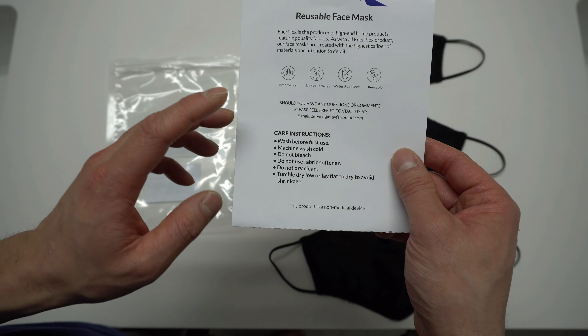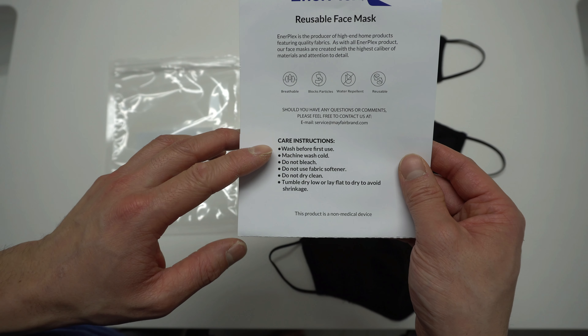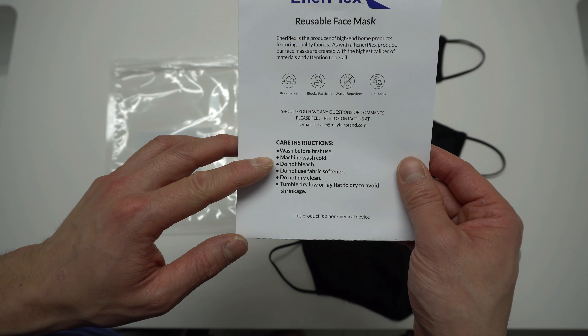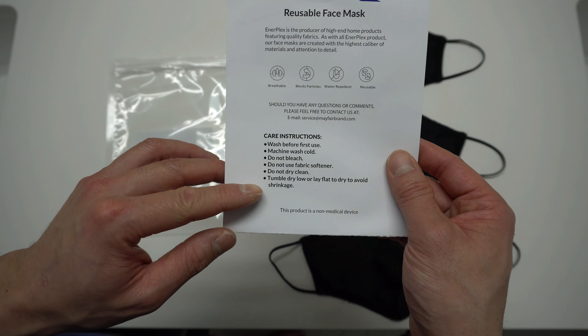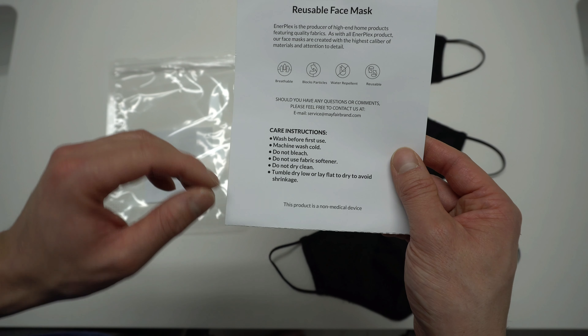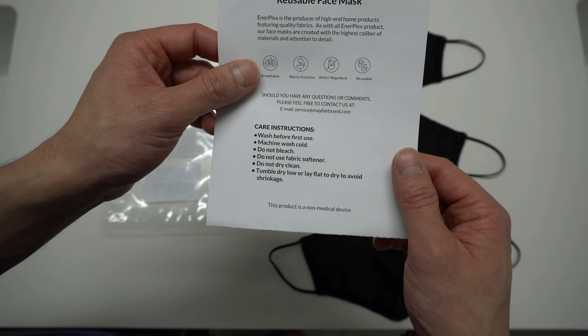Here are the care instructions. Wash before first use. Machine wash cold. Do not bleach. Do not use fabric softener. Do not dry clean. Tumble dry low or lay flat to dry to avoid shrinkage.